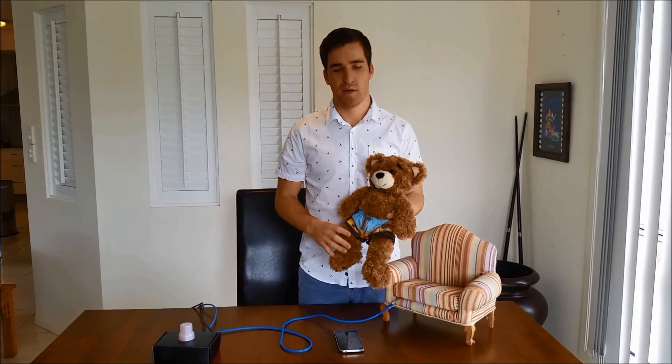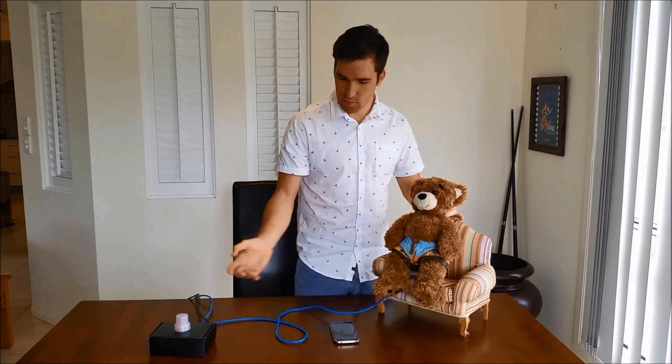I'll now demonstrate the device for you. As you can see, I've now placed one pressure pad under the baby seat and one pressure pad on my seat. As you put the baby down on their seat, the light will turn blue, indicating the presence of the child.